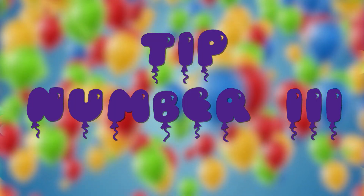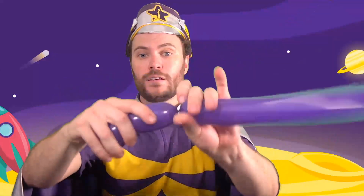This last tip is super duper important for any balloon twisting you do: always twist the same way. I have my balloon here — I always twist the same way by holding my right hand still and then twisting my left hand front to back, like this. That way, I am always twisting in the same direction.